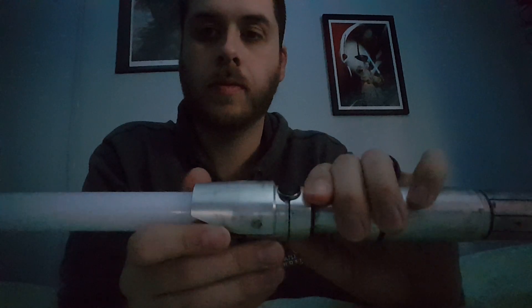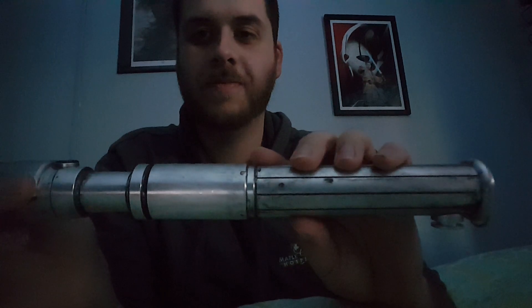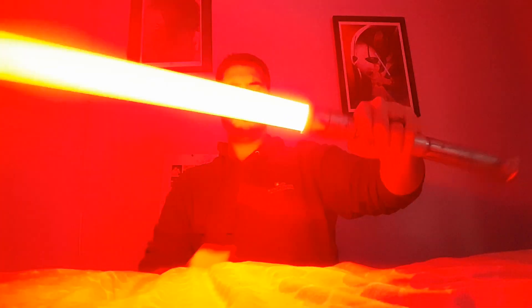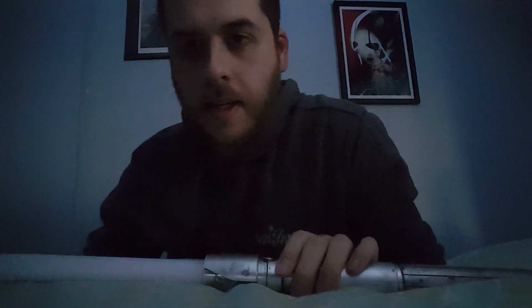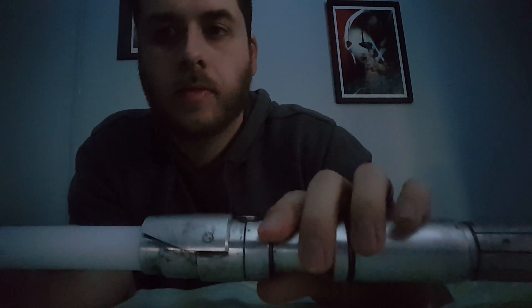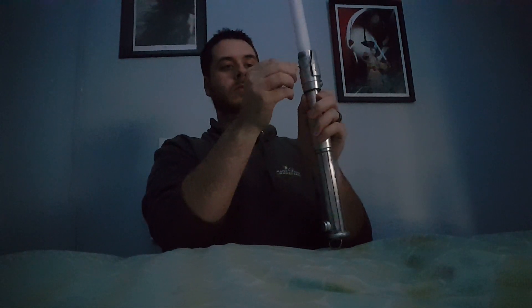There we go. 'The dark side of the Force is a pathway to many abilities some consider to be unnatural.' That was Sidious. Here's a little surprise for you — the dark side. Little Snoke. And finally — 'Nothing must stand in our way. I'll show them the dark side.' That's Kylo Ren.